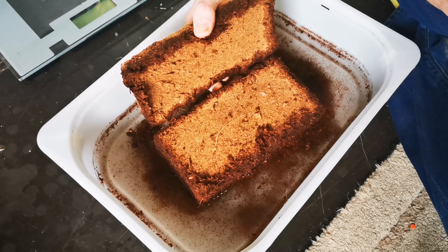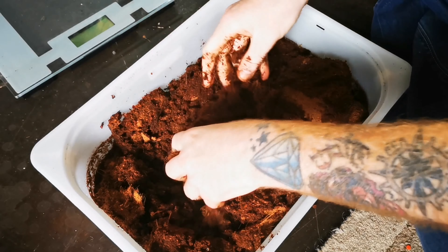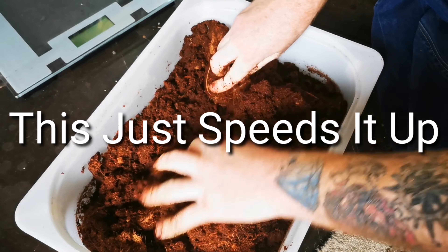You can use this cocoa fibre with virtually any animal that requires slightly higher humidity — your various tarantulas, boa constrictors, savannah monitors. If it needs a drier substrate, just dry the cocoa fibre out a little bit. There's a whole wide array of uses for this product.